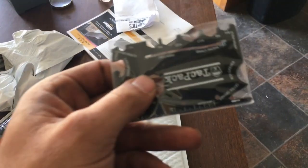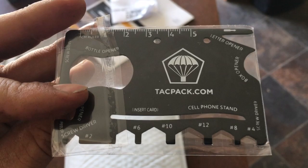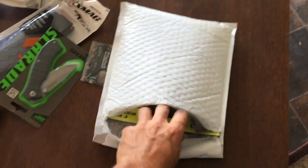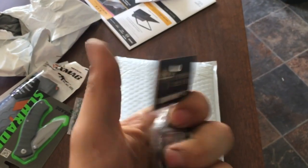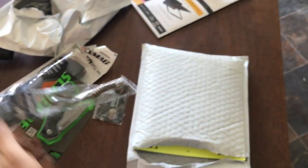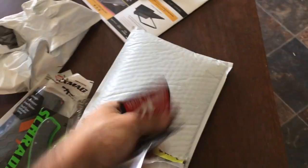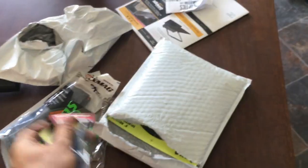We got our money's worth. We got this little tool that's got like a screwdriver, cell phone stand, letter opener, bottle opener — it's cool, it says Tack Pack on it. We've got some paracord wrapped up in a combat monkey fist — a camo monkey fist to be exact. We've got some swag packages, Gun Bangers Anonymous.